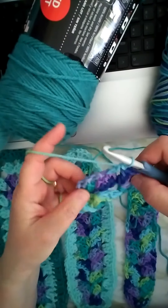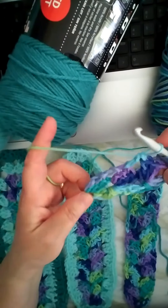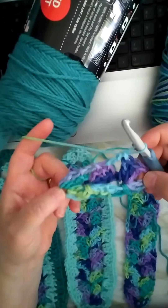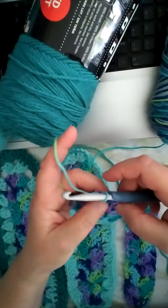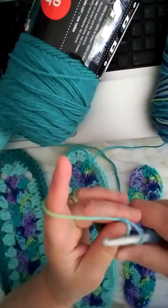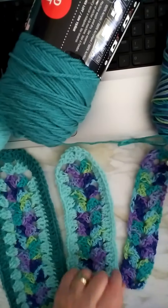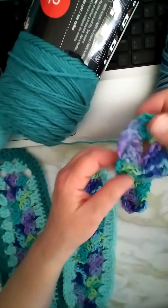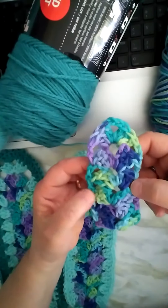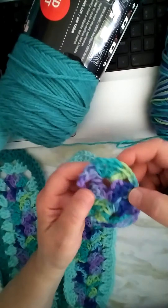Now I'm going to show you a few of the things. You can make this as long as you want. Usually my shawls have like 75 clusters, and then I tie it off and then I start doing the second round. This is what it's going to look like, making sure you have the chain and the double crochet on each side.